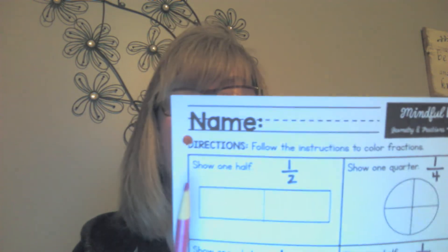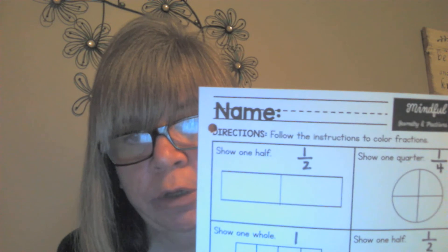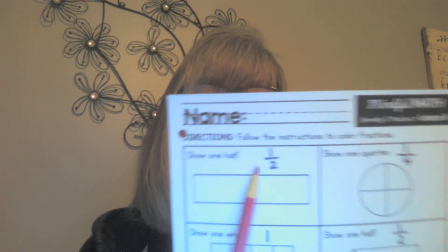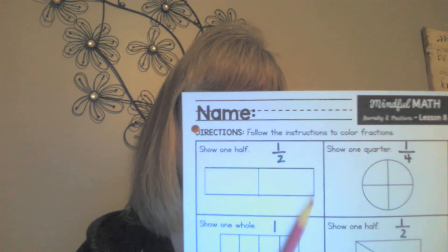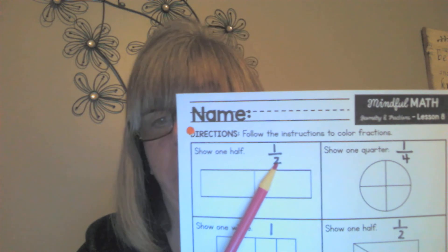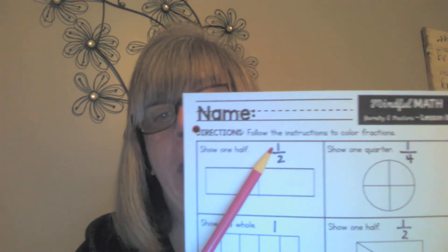Right away in the first one it says show one half. That's the word 'half' — remember, the L in half is silent. What does the fraction one-half look like? The bottom number tells you that the shape, the rectangle, has been divided into two equal parts.